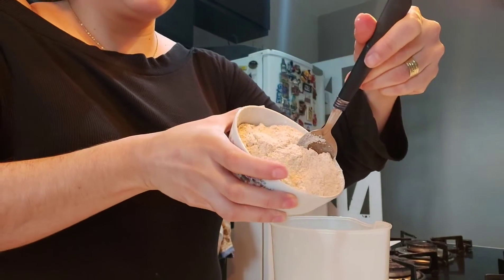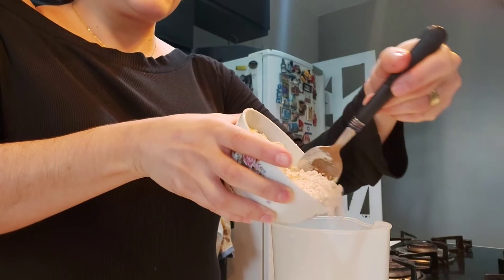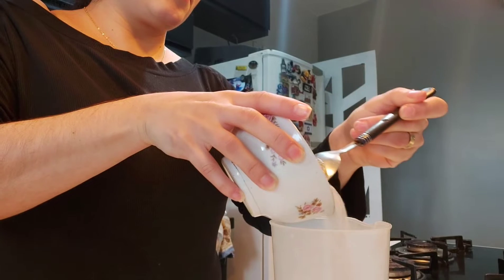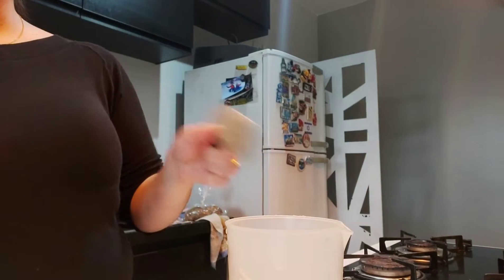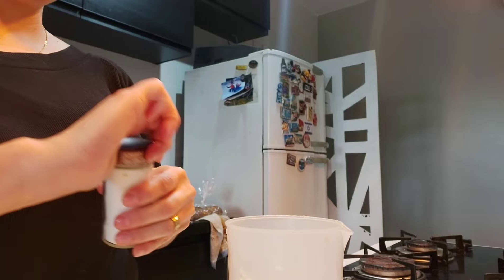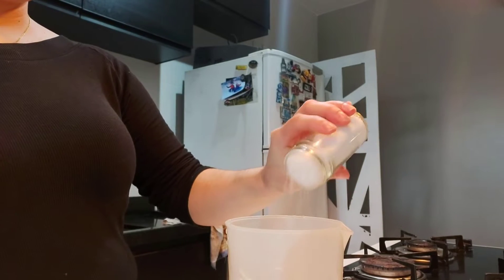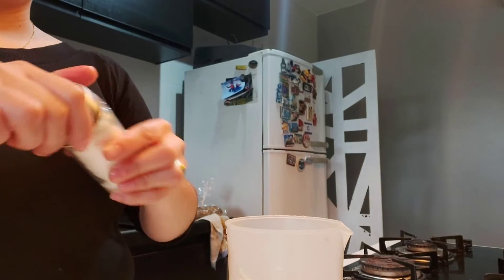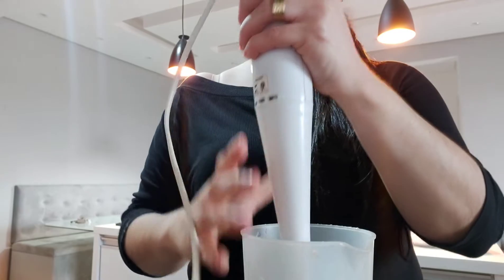This flour is whole wheat flour — I'm not using the white one. I'm just being careful not to make too much mess. Now I put a little bit of salt, because our pancakes are not going to be sweet of course. And that's it — now it's ready to mix.